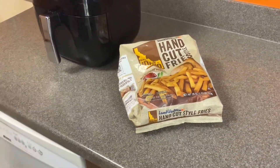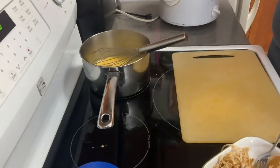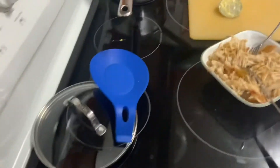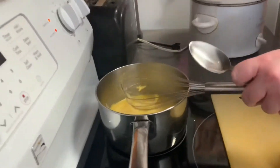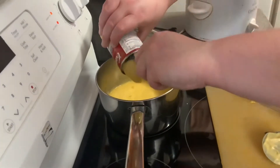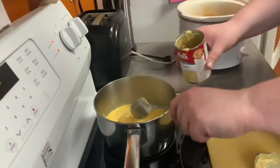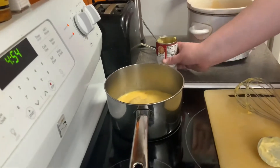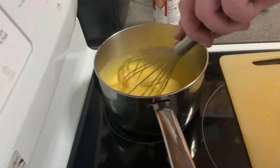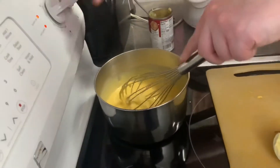While we're waiting for the air fryer to heat up, let's check on the cheese sauce. Oh, it's bubbling right now. While it's bubbling, I will pour the cream of chicken in and lower the temperature to medium. I'm going to stir this real good — I don't want it to stick. The cheese is completely melted now.